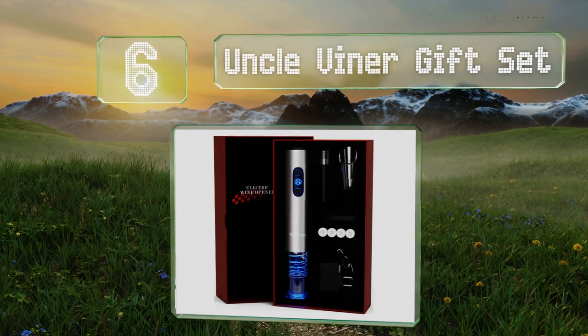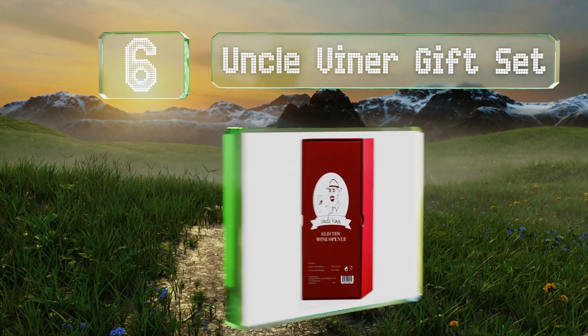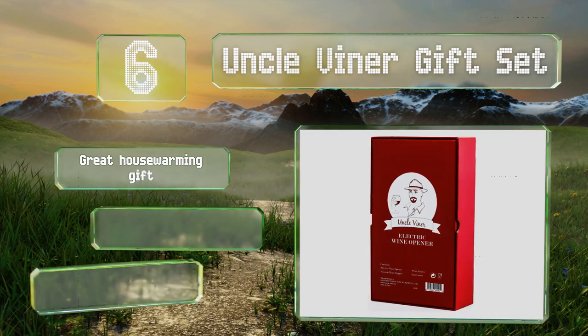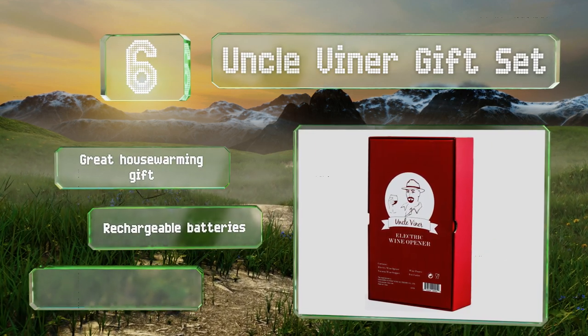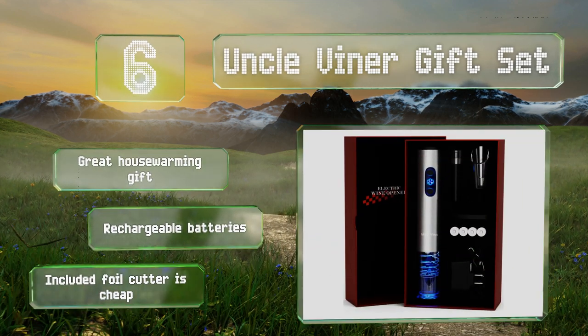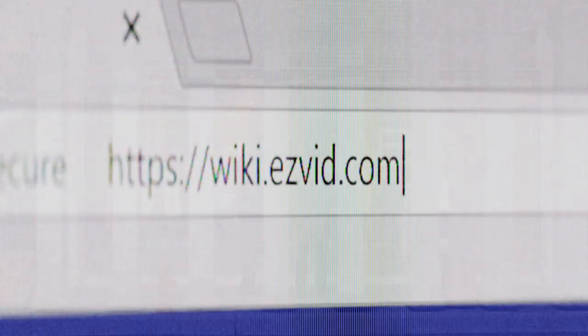Coming in at number six on our list, the Uncle Viner gift set is a complete starter kit for the budding wine connoisseur. It arrives in an attractive red gift box and comes with the opener, a wine pourer, a vacuum stopper, a cutter, and a removable charging cord. It makes a great housewarming gift and includes rechargeable batteries, however the included foil cutter is cheap.